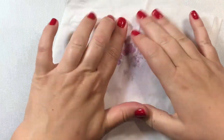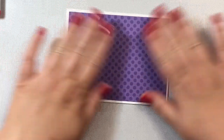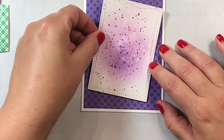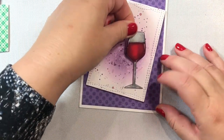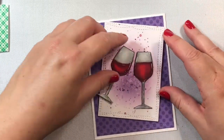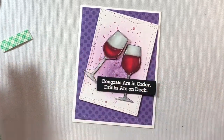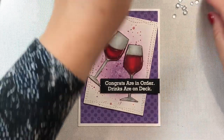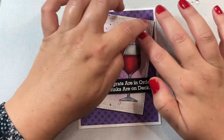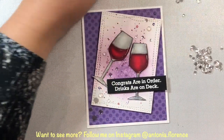Now that the focal panel is done — with some ink spatters from the distress inks added — I'm gluing down a sheet of MFT Stamps pattern paper to the card base. It's from their most recent pattern paper release, I think from this July. I adhered the focal panel on an angle to make it look a little wonky and interesting, then glued on the two wine glasses onto the focal panel. The sentiment I used says 'Congrats are in order, drinks are on deck,' popped up with foam tape. There are lots of great sentiments in this kit: cheers, 'have a bottomless birthday,' 'clink clink,' 'let's celebrate' — lots of great celebratory and birthday sentiments.